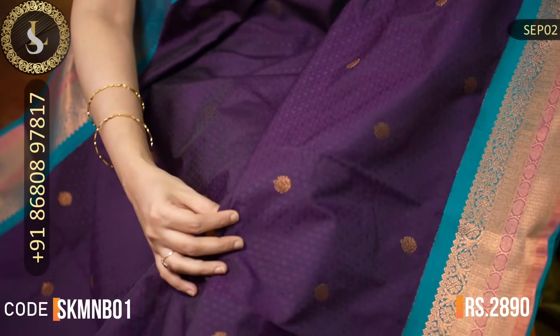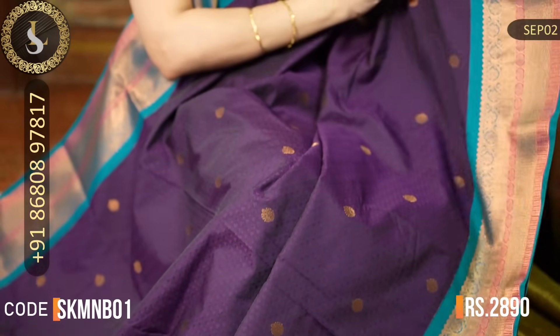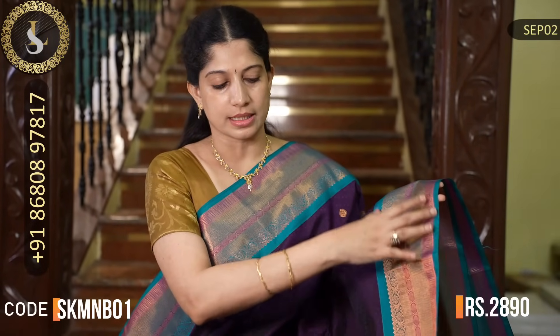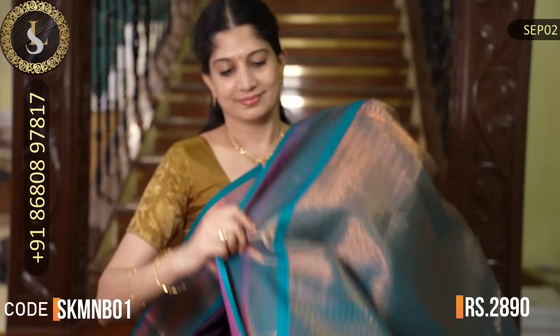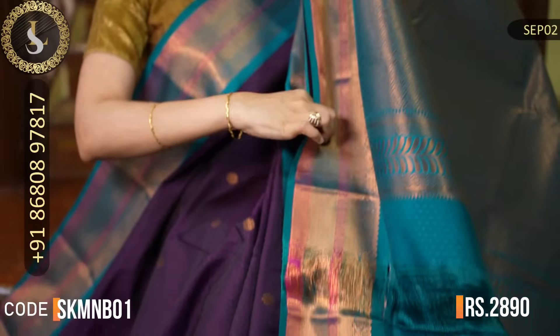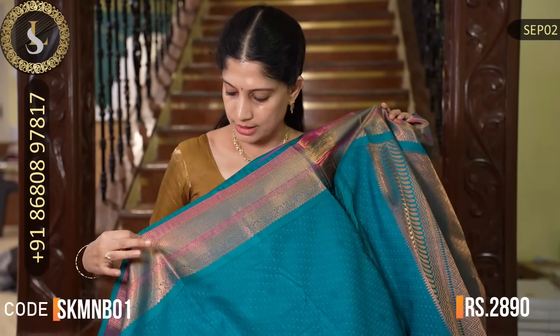Next saree has a lovely combination in naga palam color with embossed design in the middle. Both sides have beautiful borders in peacock blue — the border is different from usual, as it features meena border work, unlike regular copper or gold borders. Both sides are same-sized borders and look very pretty. That's the pallu. That's the blouse in peacock blue with embossed design and borders. The price of this saree is Rs. 2,890.